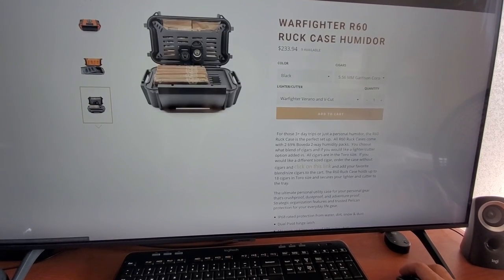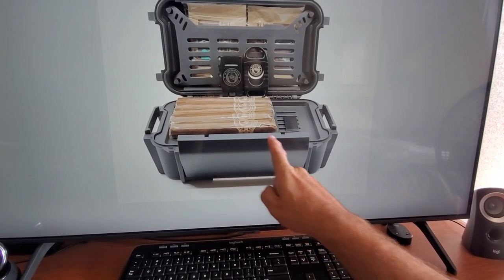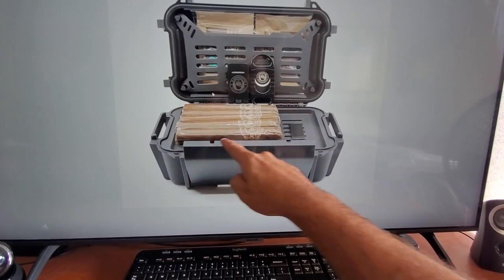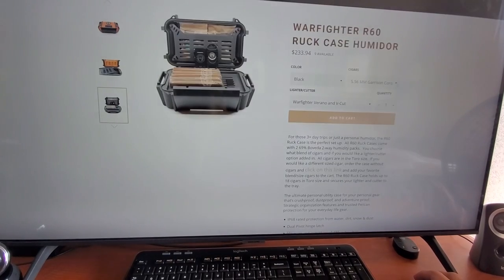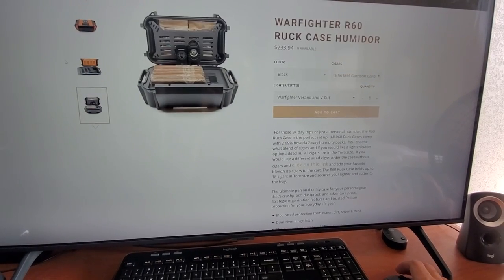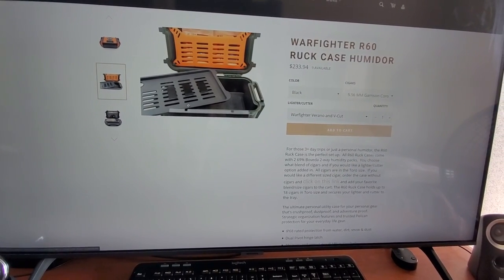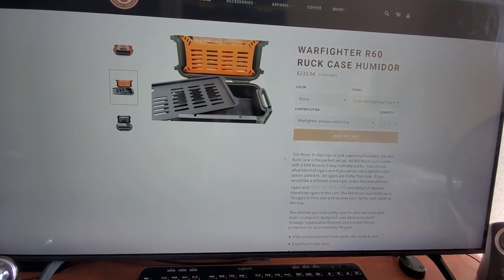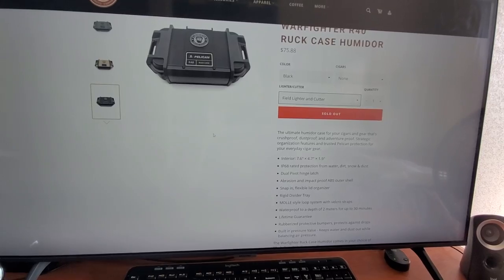The R60 is the big boy, but you only gain about a half inch in depth over the R40, so it's not that much bigger. Their photographer kind of did a horrible job because the closure is in the way, so you can't really see the room, but they've got one, two, three, four, five and it looks like there's room for a sixth. On this one they do tell you it will hold 18 cigars. Along the bottom of the R60 you can put two rows of cigars and then another row, so it will hold 18 cigars — quite a bit bigger. There are videos out there for that if you want to check out the R60.